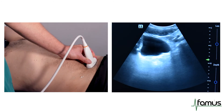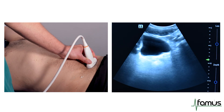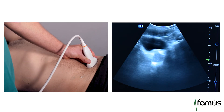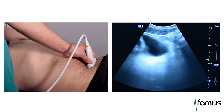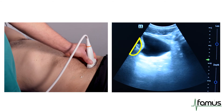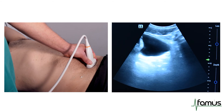We will scan our bladder firstly in the transverse view with the marker dot towards the right hand side, and we will turn our probe all the way through the bladder to see where the bladder has the largest volume. We will check for free fluid behind the bladder. In this case, there is no free fluid.